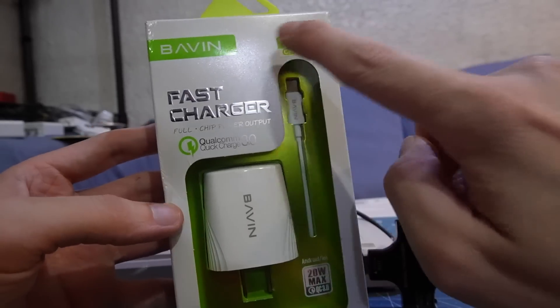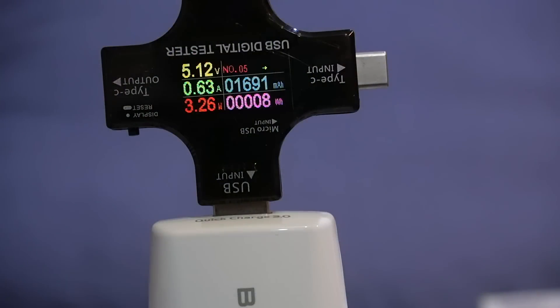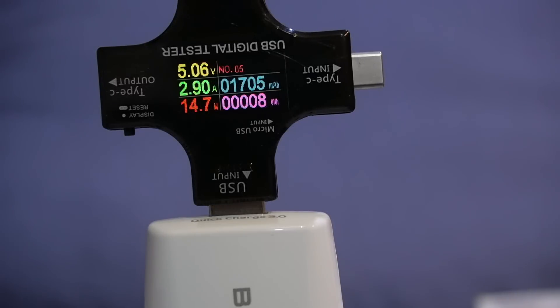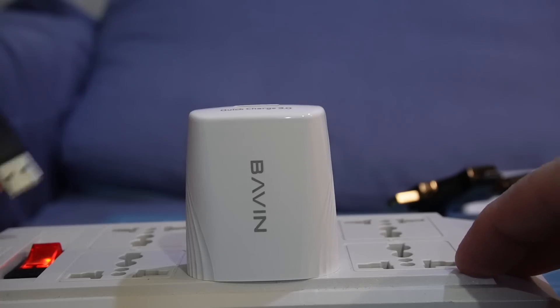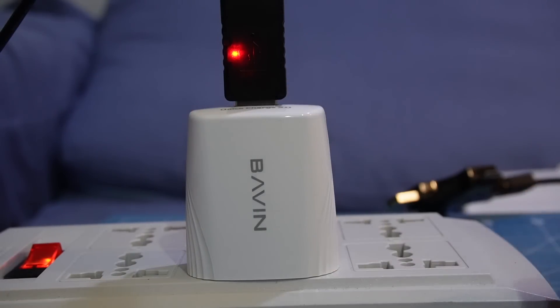Now we'll try this one, which claims to be from Bavin. This one might actually be genuine. We're approaching 1 amp — no problem. Let's keep going. 2 amps — so this is the best one so far. 2.8, 2.9, 3 amps. Let's see if it supports Qualcomm Quick Charge. Yep, there you go — so it does support Quick Charge.